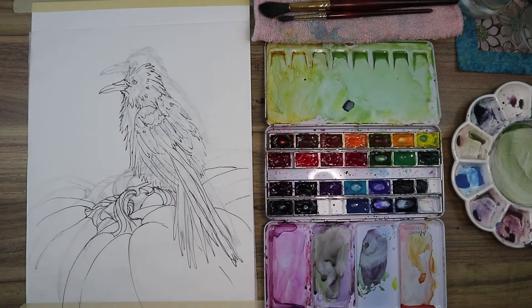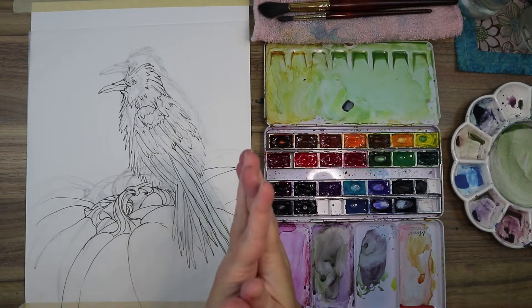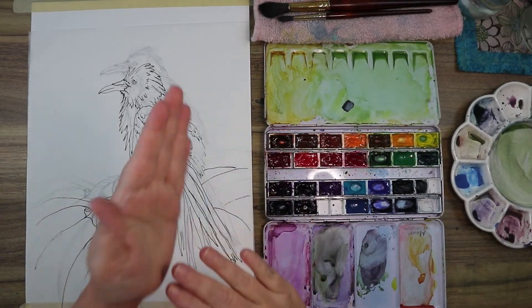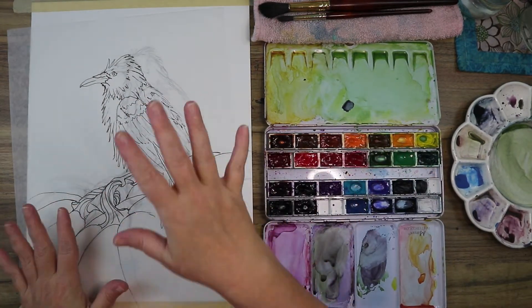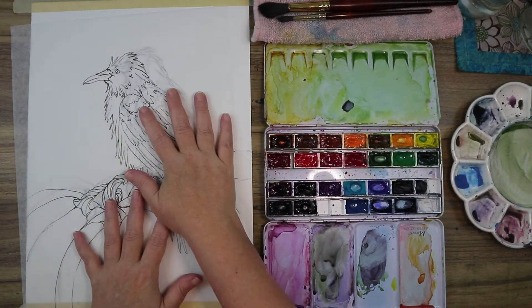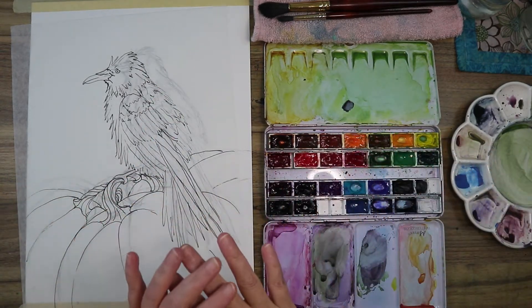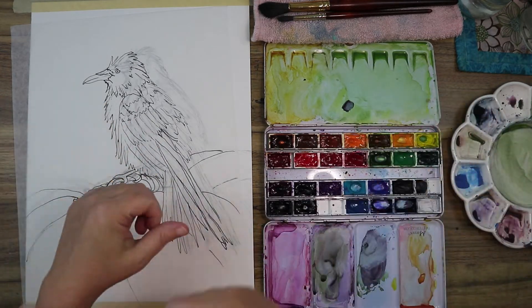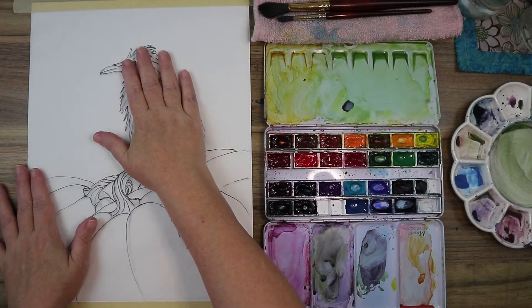Hello everybody, welcome to the channel — welcome if you're new. I'm Stacy, and tonight we are going to do a time-lapse of this painting. The full-length paint-with-me tutorial will be up on Patreon if you want that experience.